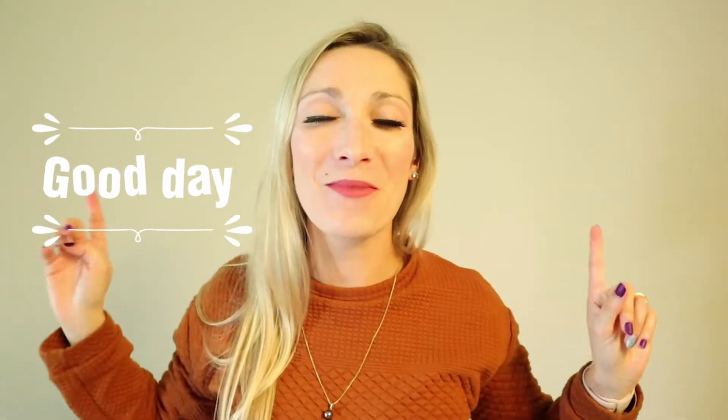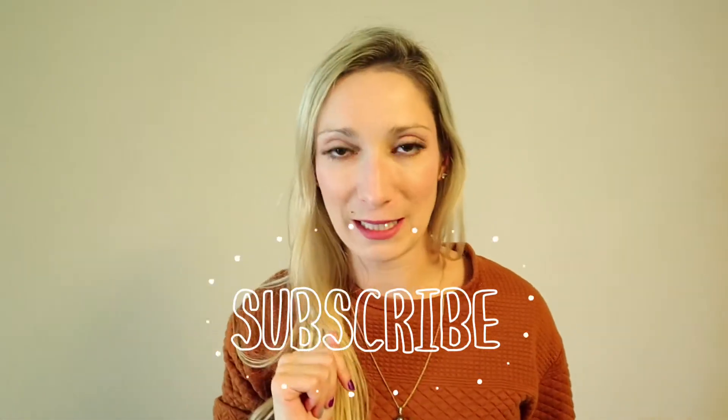Hello, what's up? Welcome back to my channel. If you are new here, welcome. My name is Justine and I am a social media consultant and a content creator. Here on YouTube, I love to give you some tips and tricks about content creation and social media. So don't forget to subscribe if you don't want to miss any of my tips.